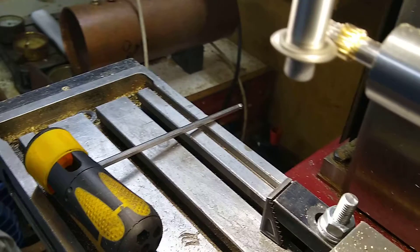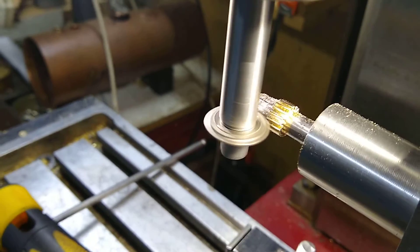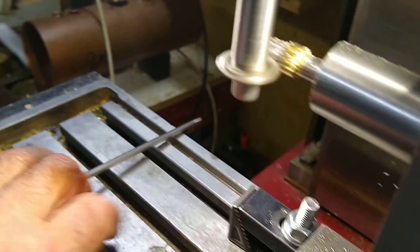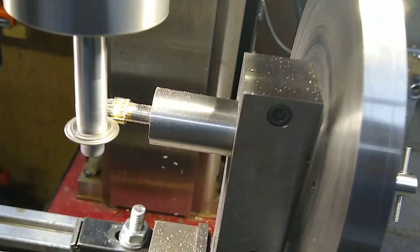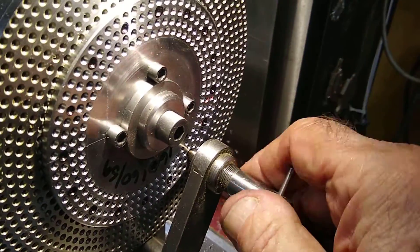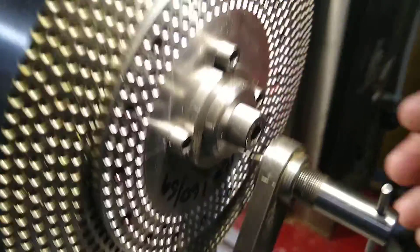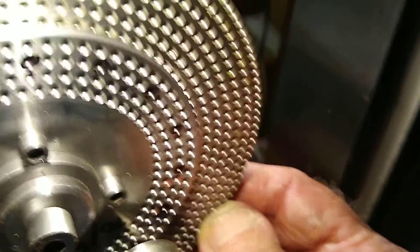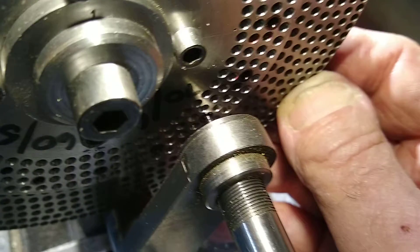I'm about to withdraw the cutter from the work, from 90 thou, and loosen the dividing head. I unscrew the dividing head until I can turn it, and now it has to move four teeth. You can see it there, a bit difficult to see actually.